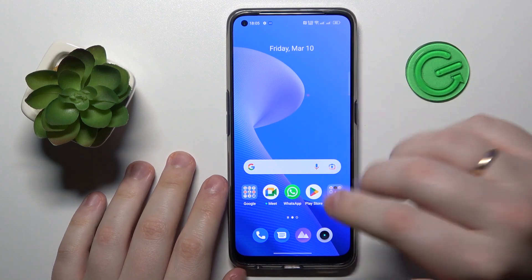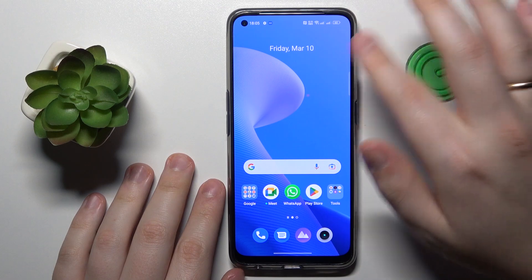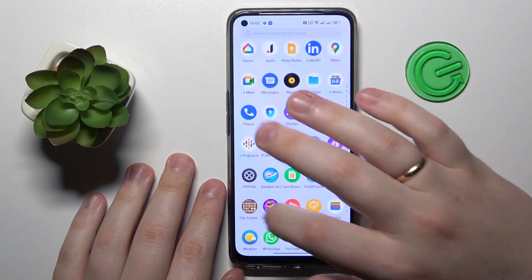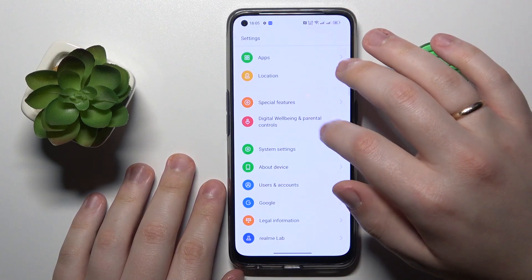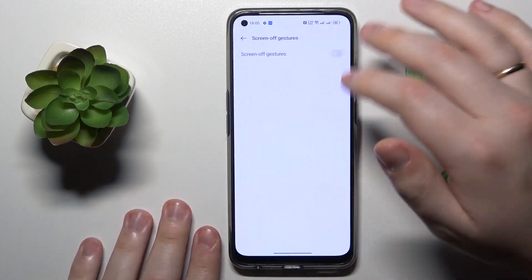In order to be able to unlock your screen or turn it on with a double display tap like that, you will need to launch Settings, then enter the System Settings category, go to Gestures and Motions, and open the Screen Off Gestures page.